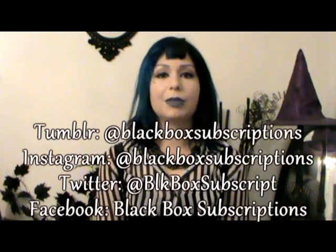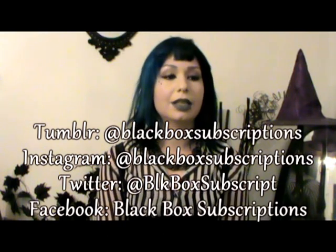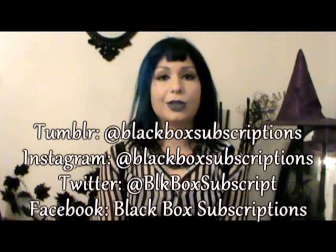So thank you to all of the Black Box subscribers. You guys are awesome. I love hearing about how you guys enjoy the items, what you're using them for — definitely any pictures, please share them with me. I love to put them up on all the different sites: Tumblr, Instagram, Twitter, Facebook, and YouTube. Thanks for watching and I hope you guys enjoy the channel.